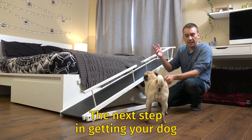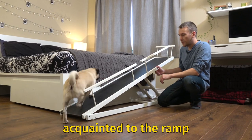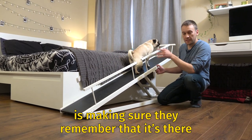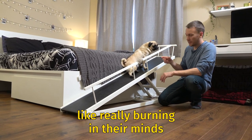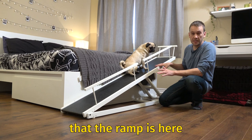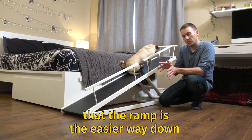The next step in getting your dog acquainted to the ramp is making sure they remember that it's there. It's really a matter of just practicing over and over, really burning it in their mind that the ramp is here and that the ramp is the easier way down.